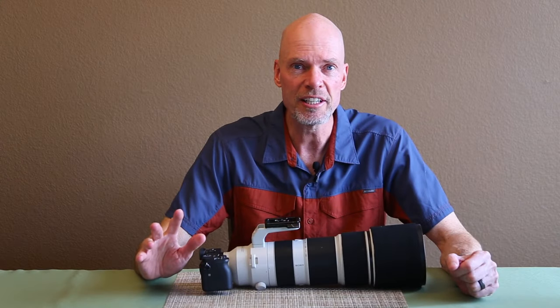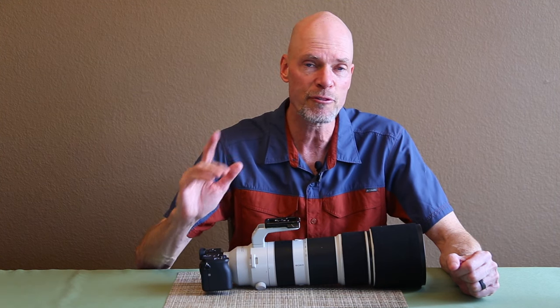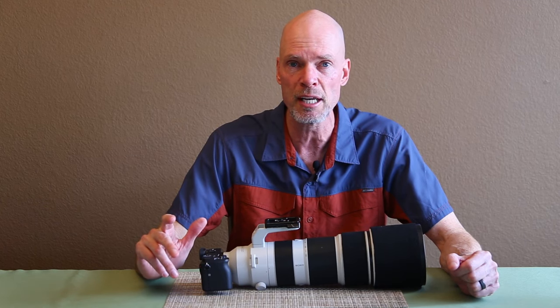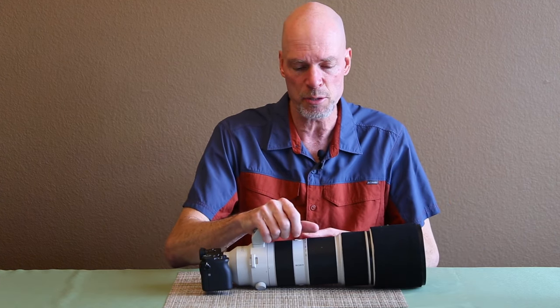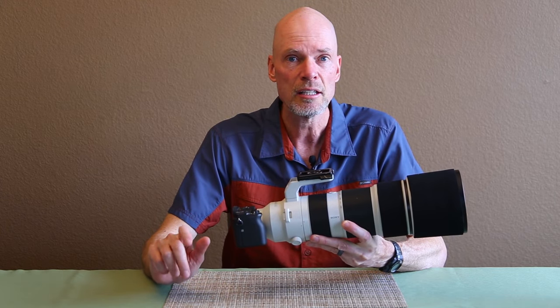Hey everybody, Don Mamoser here. Thanks for coming along with me today. We're going to take Sony's a6600 camera body and pair it with the 200-600 lens, and I'm going to give you five really easy tips to maximize your sharpness out of this lens and camera combination. We're going to go all around the Denver, Colorado area in all different seasons, and I'm going to show you numerous examples of photos, including 100% and 200% crops so you can really see the detail.